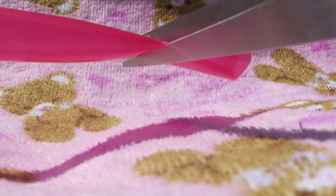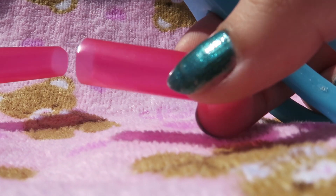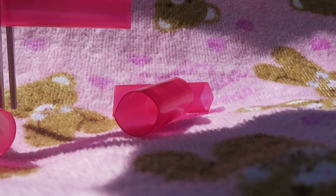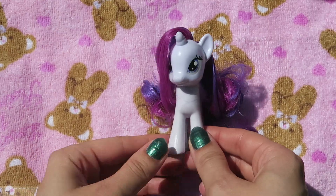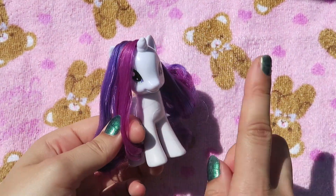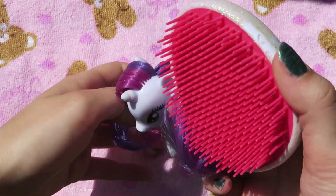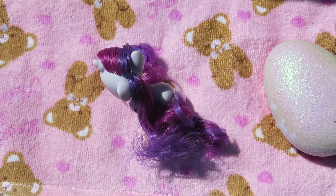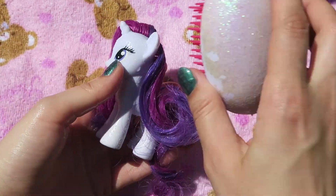First, take the scissors and cut the straw into small sections. These will be used as curlers. Then carefully brush through Rarity's mane and separate it into two sections right above the ear. Whilst I'm brushing, I'm spritzing the hair with some water ready for curling.